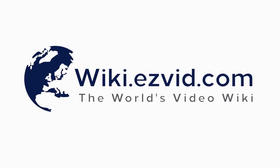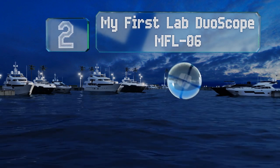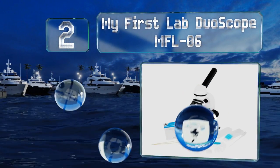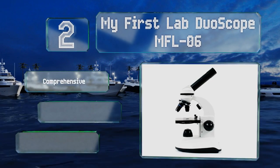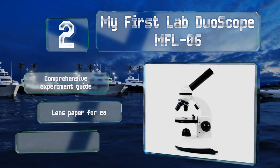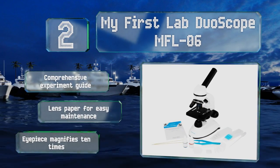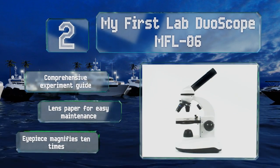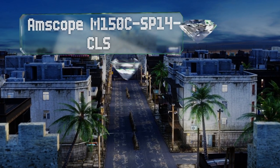At number two, the My First Lab Duoscope MFL-06 uses real glass optics to take the view of your subjects to an impressive 400 times. Its stage light allows you to view three-dimensional objects with the same ease that you enjoy traditional slides. It features a comprehensive experiment guide, lens paper for easy maintenance, and an eyepiece that magnifies 10 times.